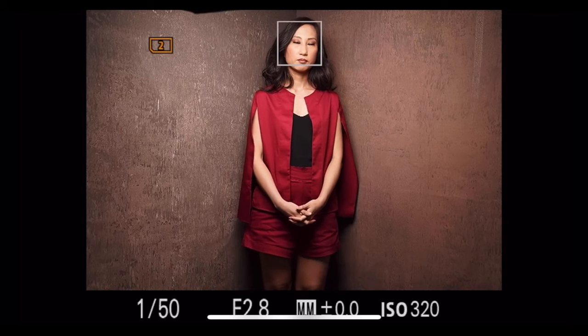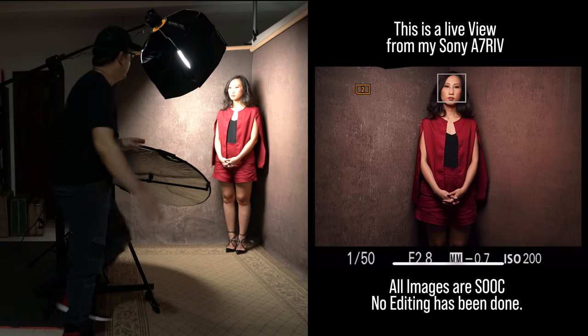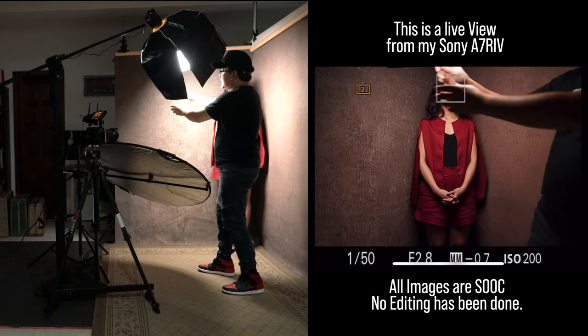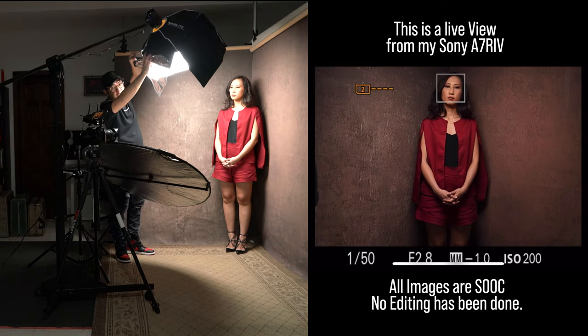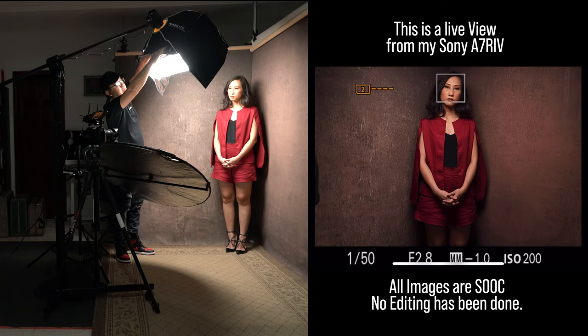One thing I can already see is that I'm getting so much shadow underneath her chin and also by her legs. The reason being, even though I have a reflector here, because of the nature of how we flagged the light, we're not getting any light from it — so it's not bouncing back. That's why I love this modifier: I can just remove the velcro and fold it up. By folding it up, you can automatically see the effect it's having on the image because this side is now being illuminated and is bouncing back towards her.